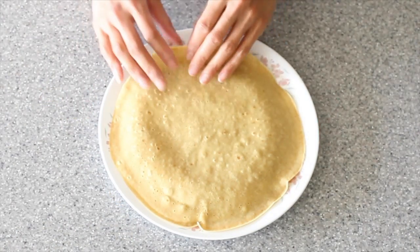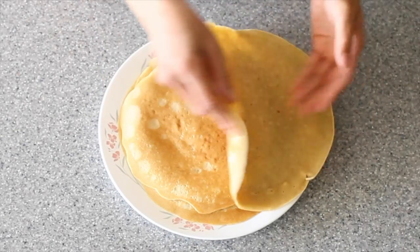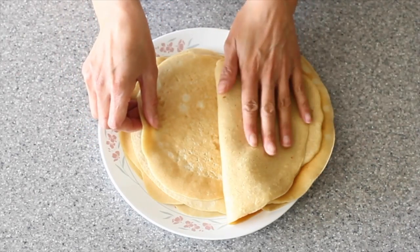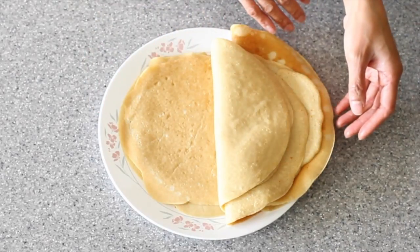Alright, these are done. The last crepe is always the biggest because it uses up whatever's left in the bowl. You can make these ahead — leave them in the fridge for two to three days and just zap them in the microwave to bring them to room temperature. This recipe makes about eight to ten crepes.